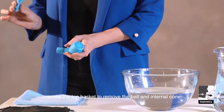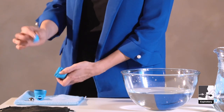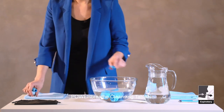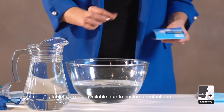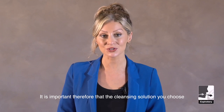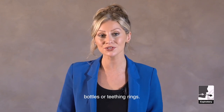Once a week, remove the mouthpiece and unscrew the top basket to remove the ball and internal cone. Soak the parts in a mild cleansing solution using PowerBreathe cleansing tablets. If you are based in the USA, however, our cleansing tablets are not available due to customs restrictions. It is important therefore that the cleansing solution you choose must be intended for use on equipment that comes into contact with the mouth, such as that used for baby bottles or teething rings.